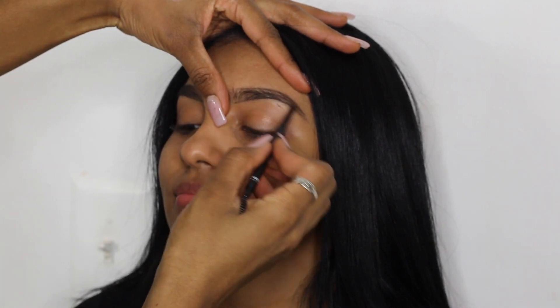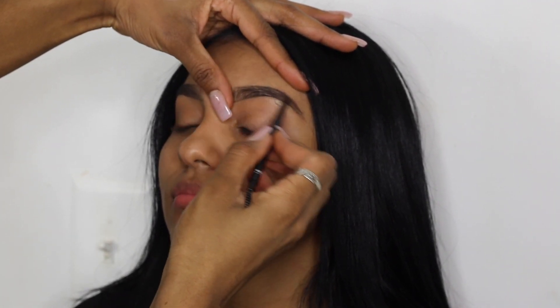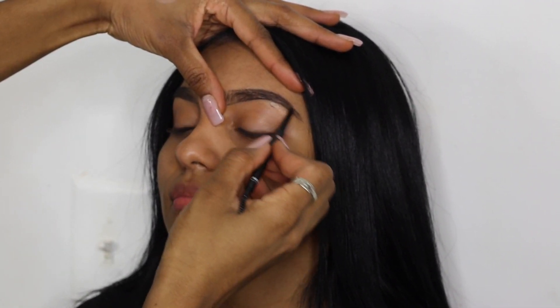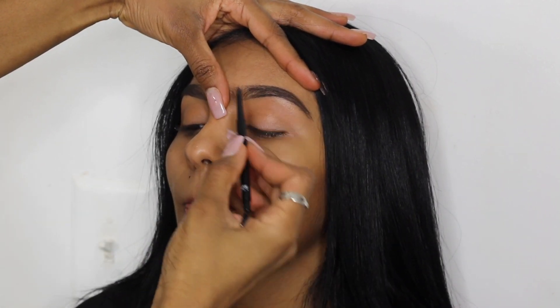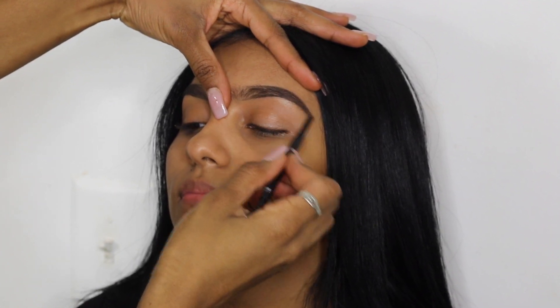As you guys can see I'm very light-handed with my pencil. The pencil I'm using is the Absolute Brow Pencil in the color Smoke, and I pretty much use this pencil on everyone — I absolutely love it.